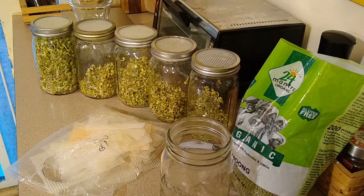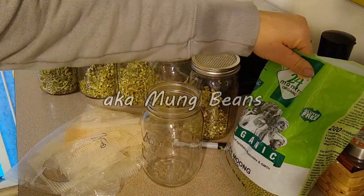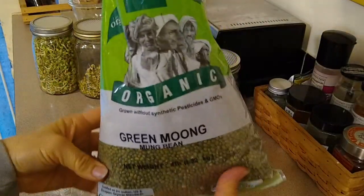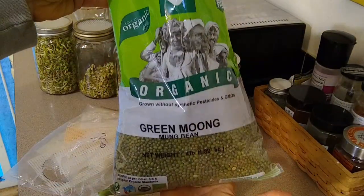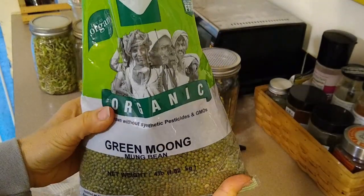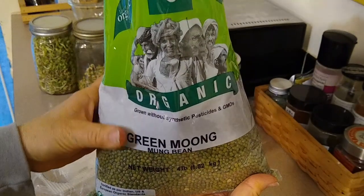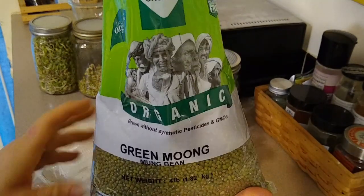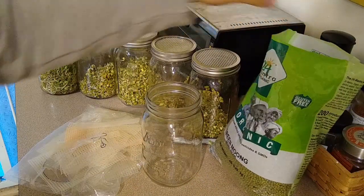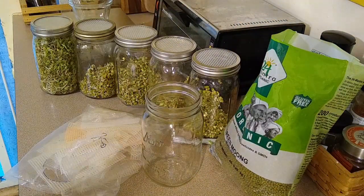There are tons of different kinds of seeds to sprout, but I wanted to show this particular one — they're mung beans. Here's my big bag. This is a four-pound bag; I think it was $13 online. I have no bulk buying ability in my area, not less than an hour and a half away, so I got these online. This is four pounds — 64 ounces.